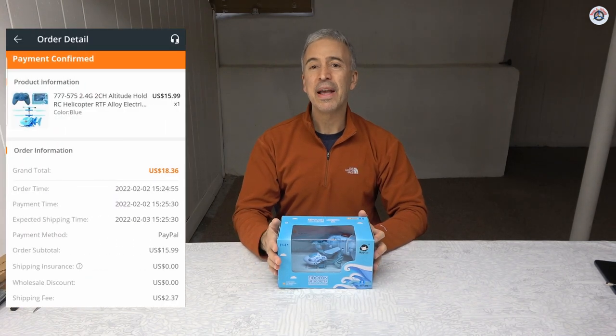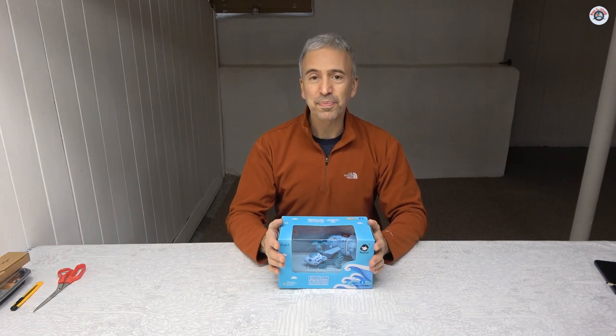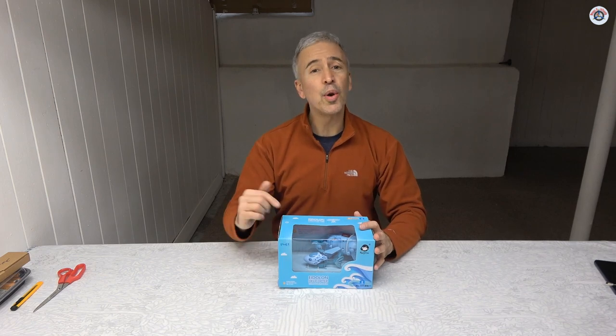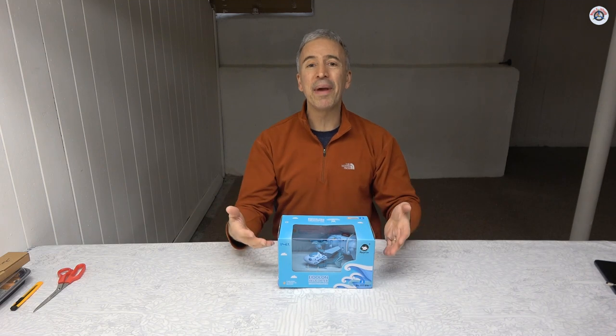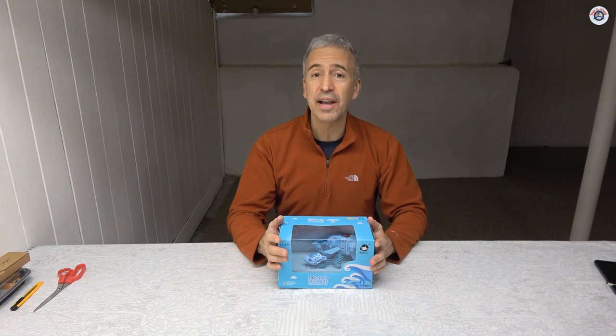It was $15.99 and including shipping I paid a little over $18 shipped to my door. This is a 2-channel helicopter with an infrared controller. Don't expect that you can fly this outdoors. I do not recommend this to anybody who would like to seriously start in the RC flying hobby — it is more for kids, more for people who just want to try it out and have fun indoors.